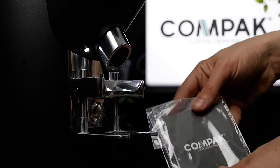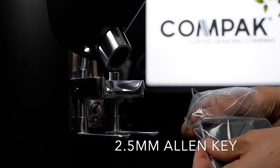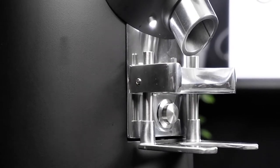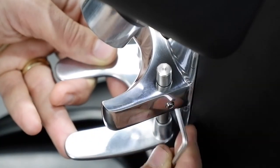Your new grinder will contain a complimentary 2.5mm Allen key with the welcome pack. There are two grub screws, one on either side of the fork. Turn anti-clockwise to loosen the grub screws.